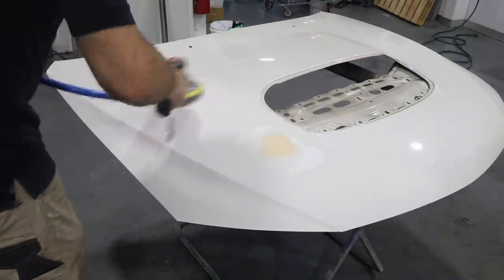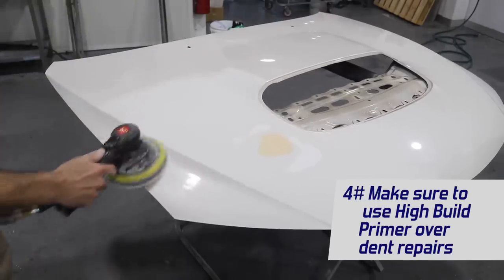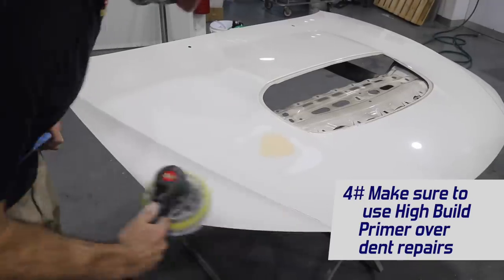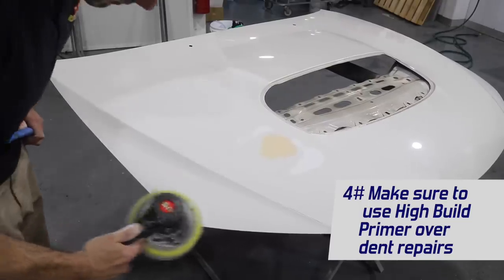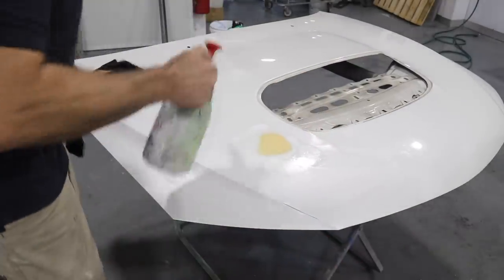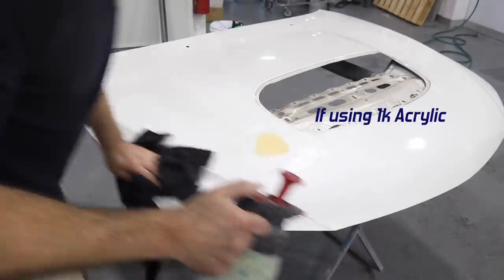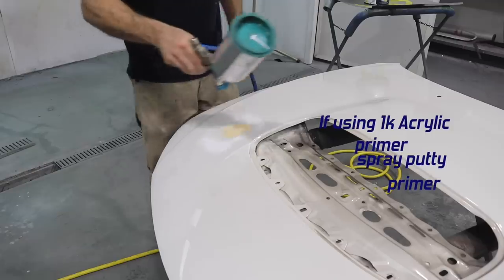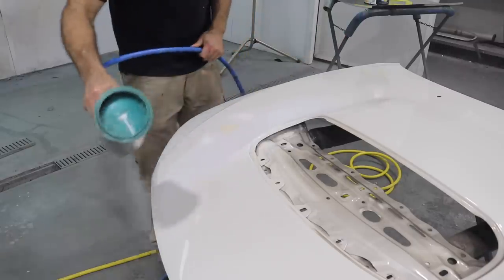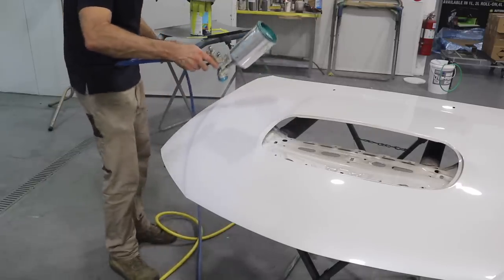Tip number four: make sure you use a high build primer. This dent has body filler in it, but there also looks to be a little bit of a low spot still around the dent. A high build primer will help level that area and get a nice smooth finish. I've prepared the area, I'm going to spray with wax and grease remover, then spray a 2K high build primer. If you're doing this job with 1K products, you would use a primer, then a spray putty, sand the spray putty, and then use primer again. I'm going to spray three coats of high build primer, waiting 15 minutes between coats, then let it dry overnight.